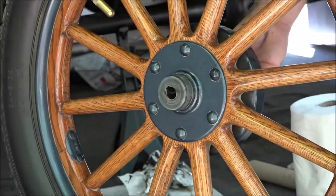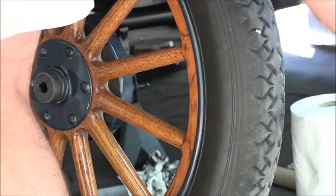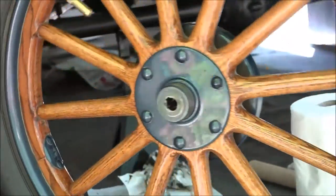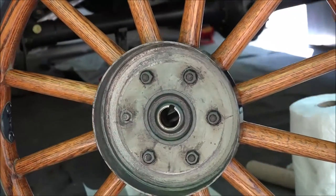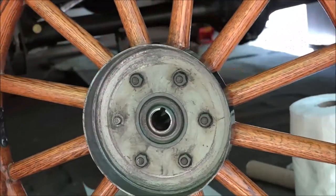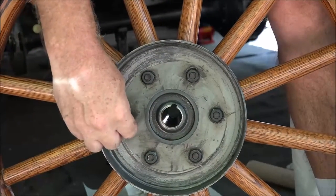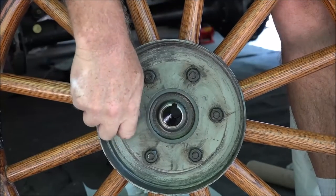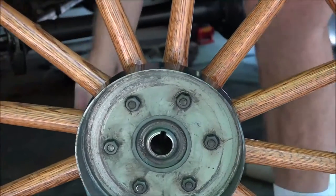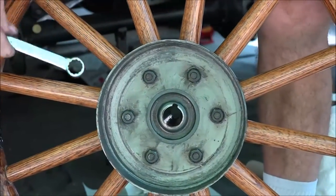There we go — fits right in. Now put the nut on and tighten it up.